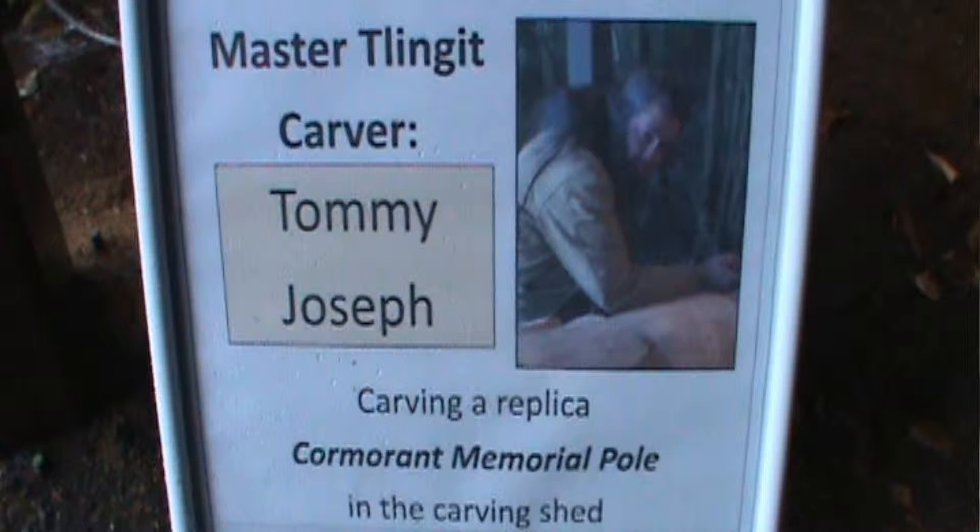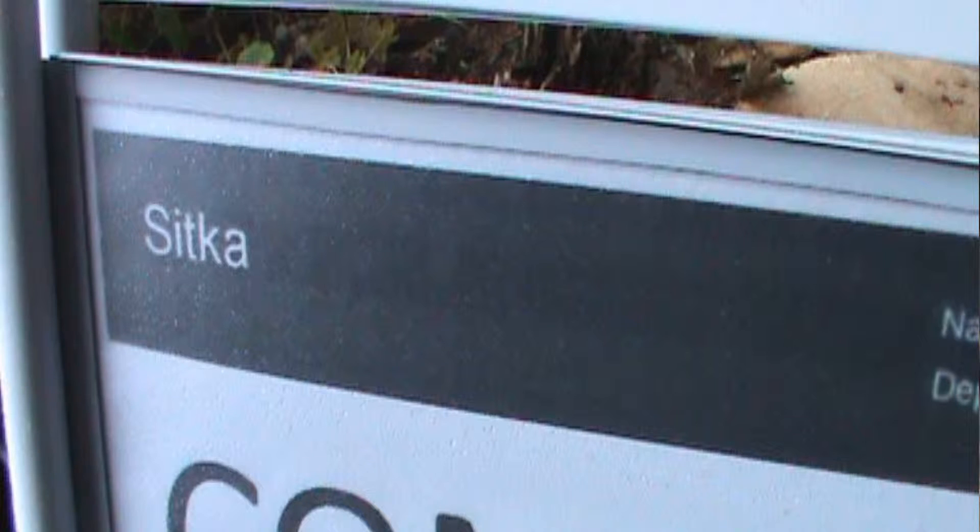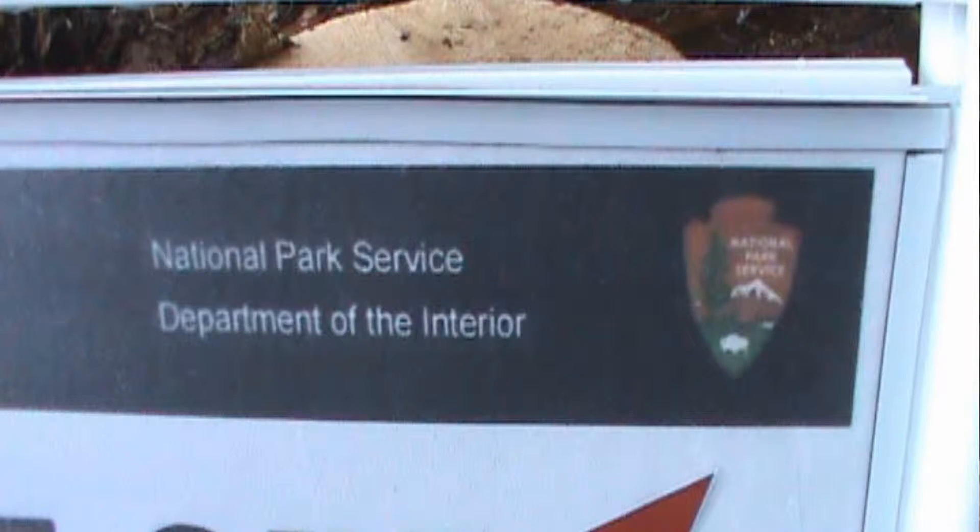Today, September 27th, 2015, at Sitka Museum for Totems, Sitka National Park.